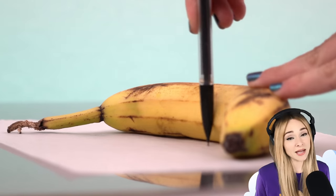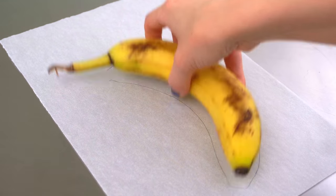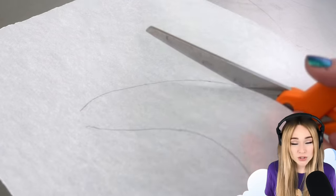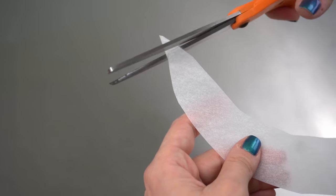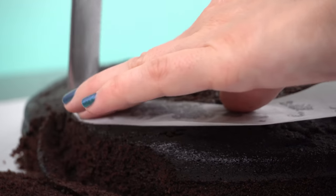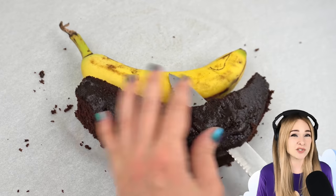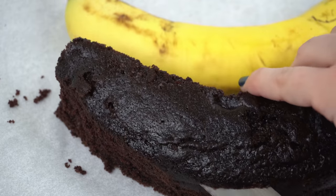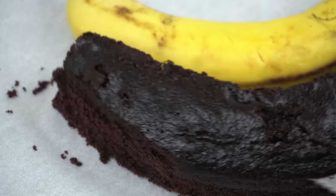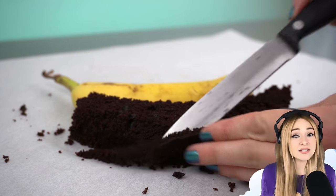I start by making a banana stencil that I will use to carve my cake layers. This cake is all about getting my proportions correct. A cake is only hyper-realistic when it's the exact size of the real object, so the stencil's really gonna help me out here. In my eyes, the banana cake requires chocolate cake. The color of vanilla cake is super close to the banana color, so if I use vanilla cake, when I go to cut it, people may not realize it's a cake — they might just think they're seeing banana inside.